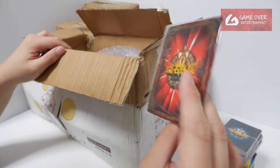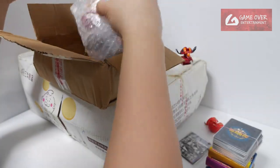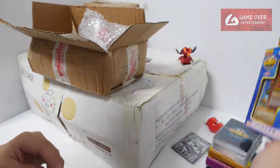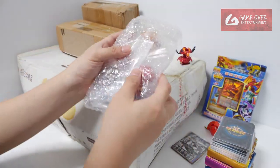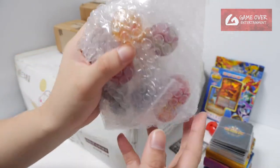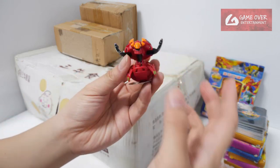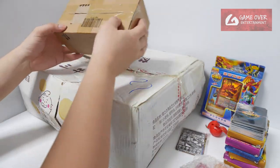Lots inside. Also comes together with a booklet I think. There's a Secret Stone card pack as well. And this is the one I was looking forward to — I remember in the previous round I was trying to collect more of these. The V-Lock is here for a size comparison. Bye V-Lock. Let's open this.